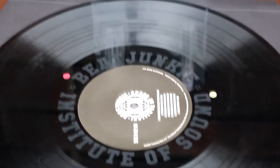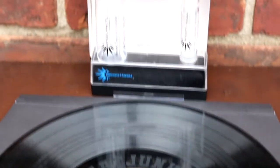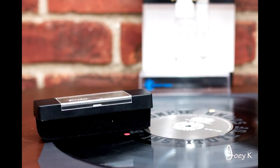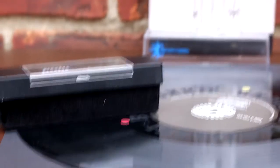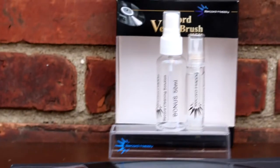This is a great accessory. This is something that I think is a great value. The name of the product is Record Velvet Brush. And like the name, it does come with a velvet brush, which is really nice to clean off your records, your albums, your 45s. Get that dust and grime off of there so you can hear a nice playback.